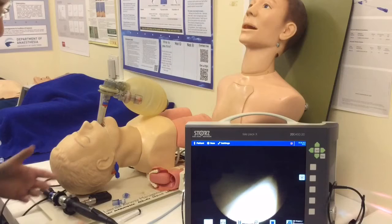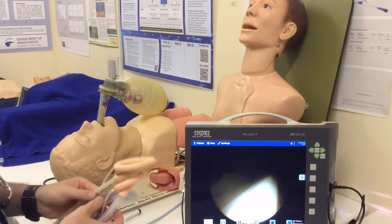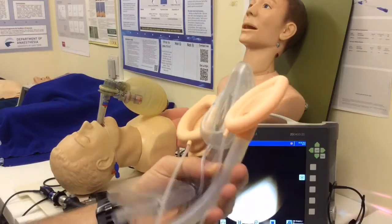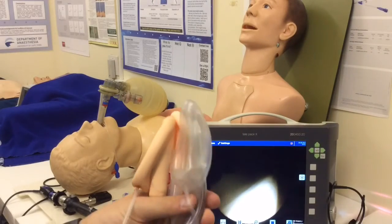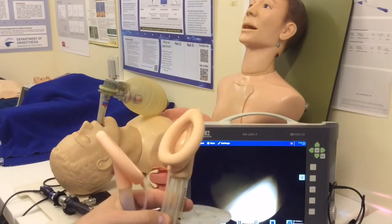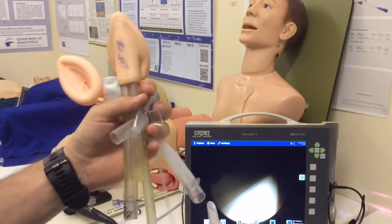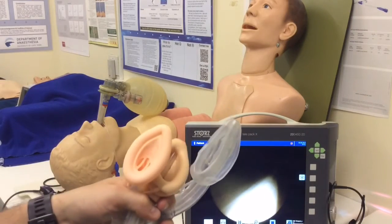A number of the airways that we might place as a rescue airway, or even just for routine anesthesia, and then subsequently decide we want to intubate, don't allow a normal-sized endotracheal tube to pass through. Here's a selection of different supraglottics — a normal first-generation laryngeal mask, an LMA Supreme, and the ProSeal LMA, which is one of the workhorses for rescue airways in our institution. Even with a normal-sized size 4, there's no chance of getting a normal-sized endotracheal tube through any of these, because they have drainage tubes and epiglottic bars that don't allow it.